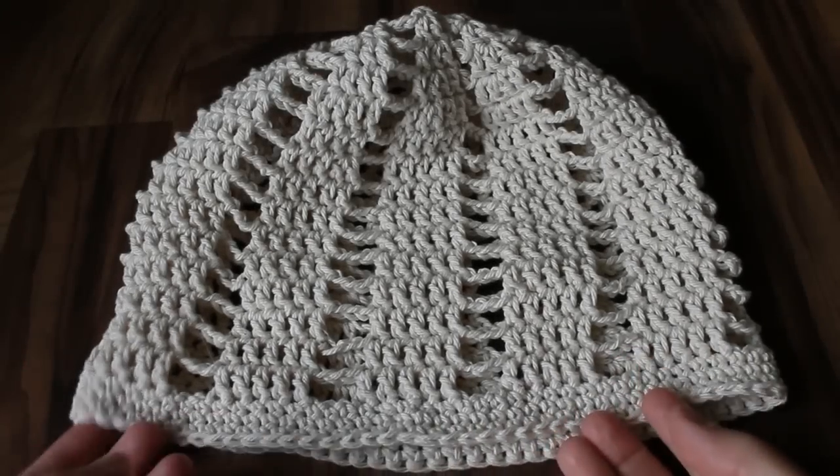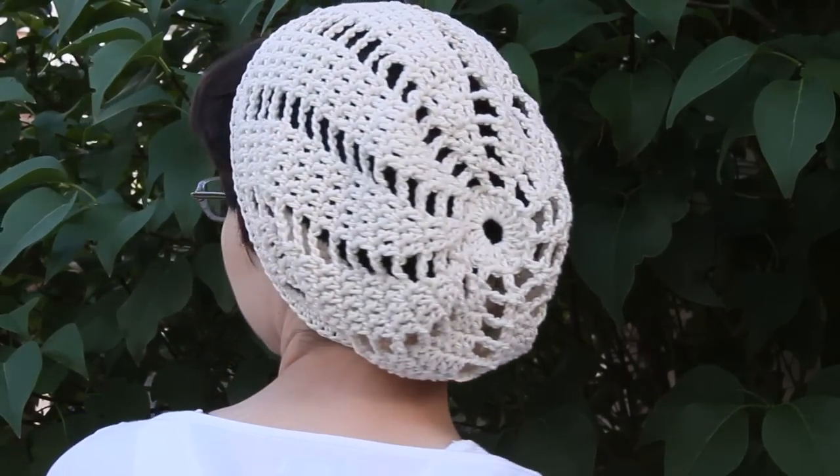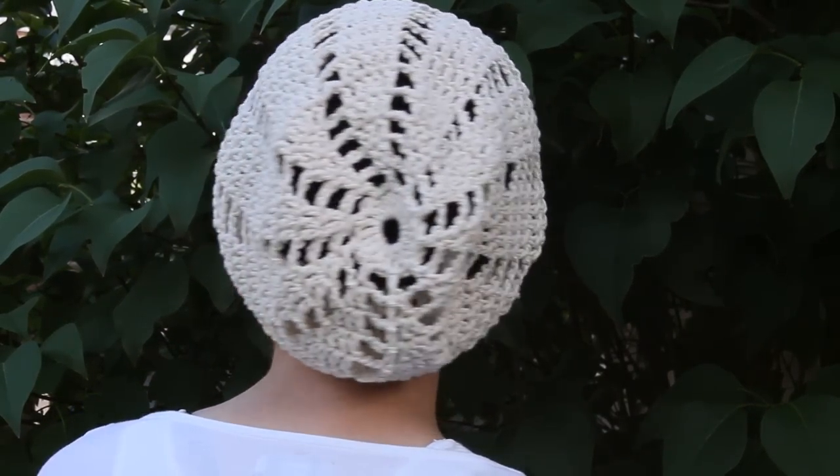This tutorial will show you how to make this slouchy summer hat — it's like a slouchy beanie. The written pattern for this is on my blog, and I'll put a link in the description box.